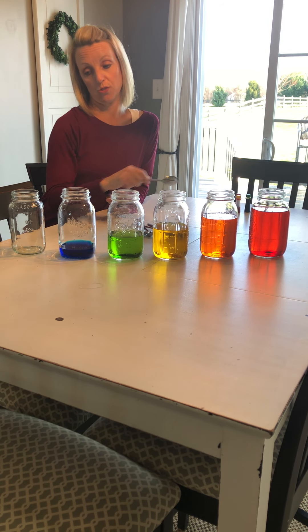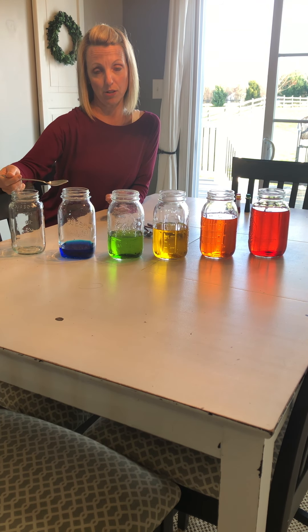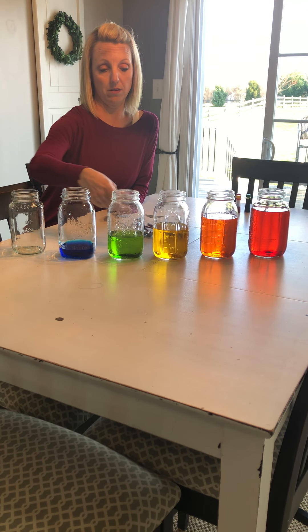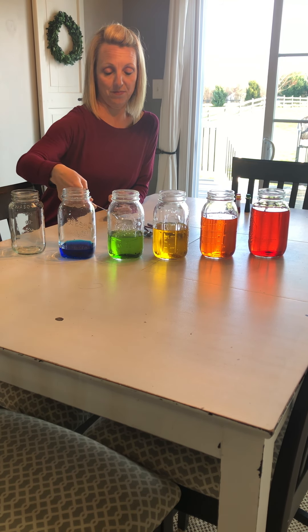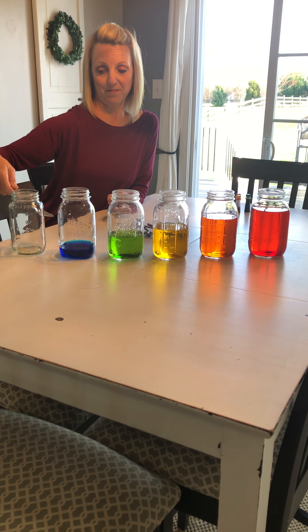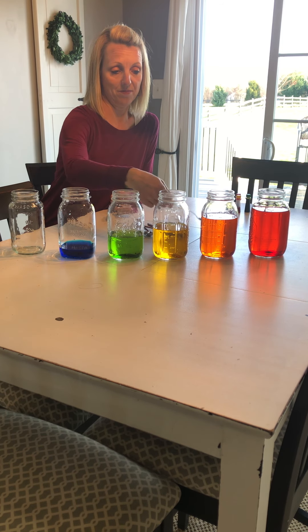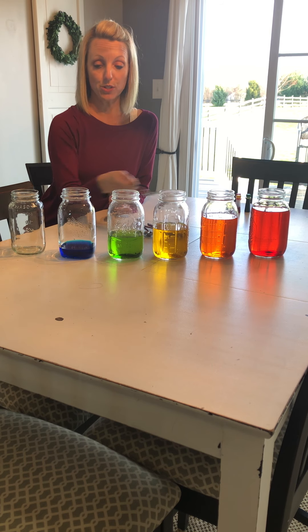I'm going to try something — this is tricky, I practiced it, but I'm going to do the best I can. See if I can play Mary Had a Little Lamb with these jars. Well, that last note was not so great, but I thought that was pretty good!